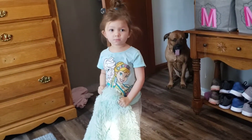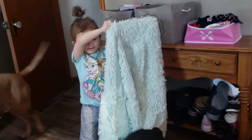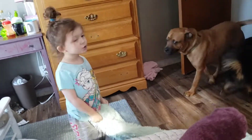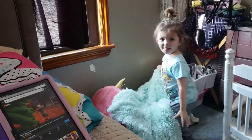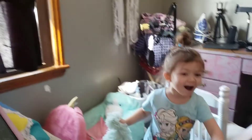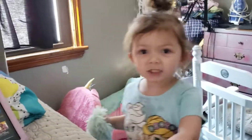Rascal doesn't stink. Max stinks. Because Rascal doesn't stink. He's not stinks. He's not. Rascal doesn't like it. So stop it. She likes it. She doesn't like it. Rascal's bed is not clean. Lola, let's just say it's not clean.